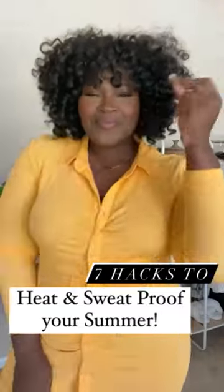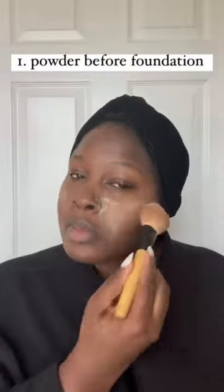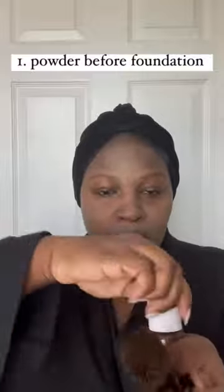Seven hacks to heat and sweat proof your summer. Try the powder before foundation trick to heat proof your foundation by giving it something to stick to and to reduce the chances of it running.